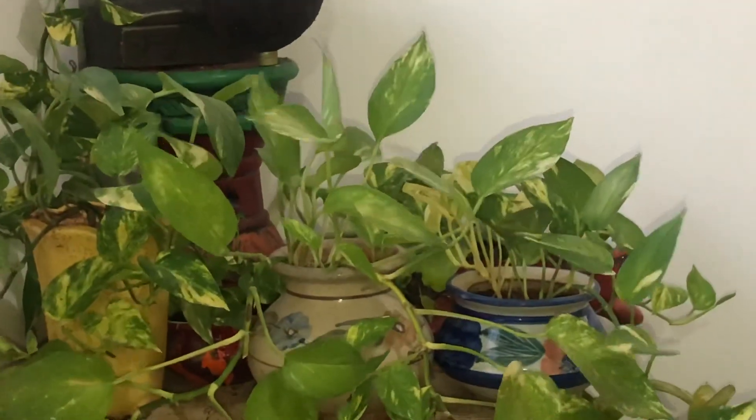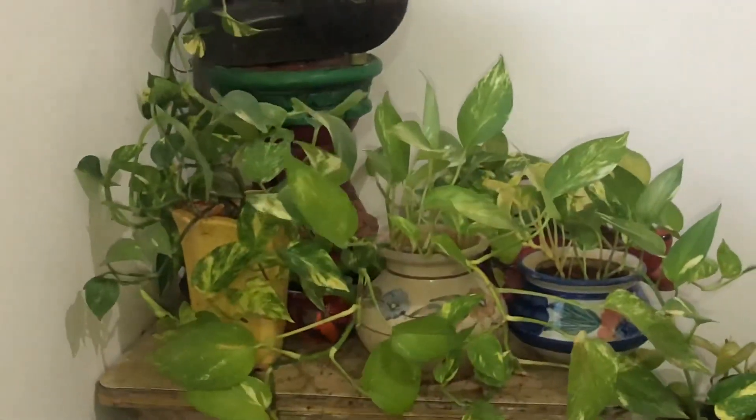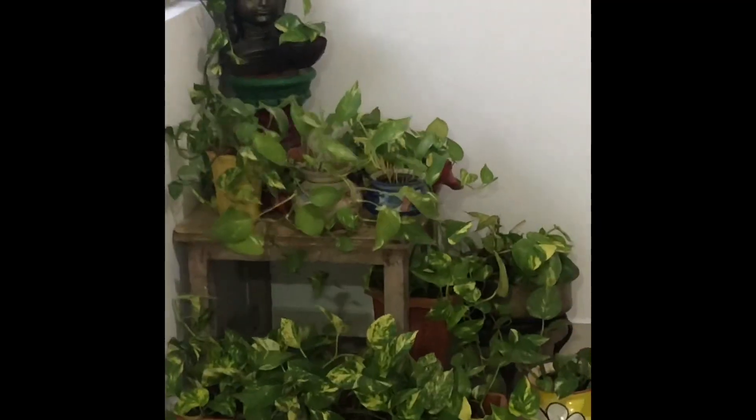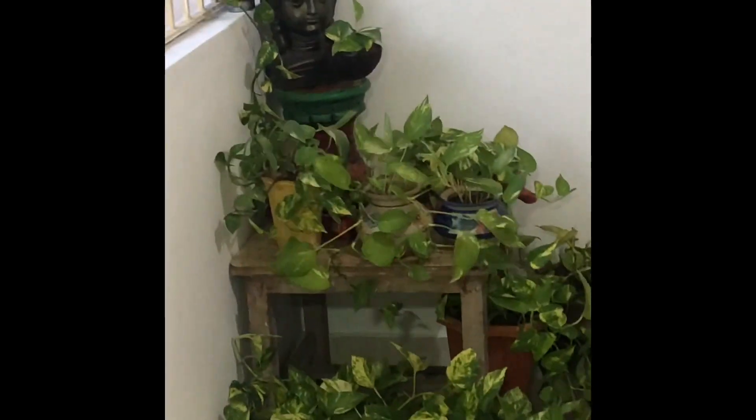It is a cloudy and windy evening here, so the lighting is a little dull, but the leaves are dancing poetically to the rhythm of the wind. So I thought this is the apt moment to shoot this video.